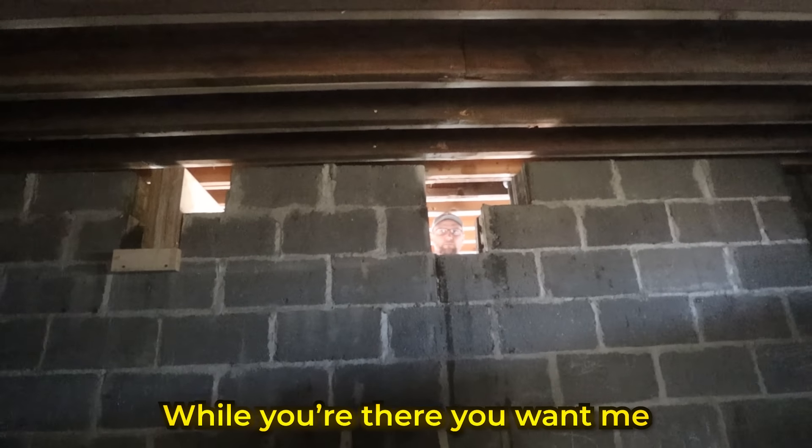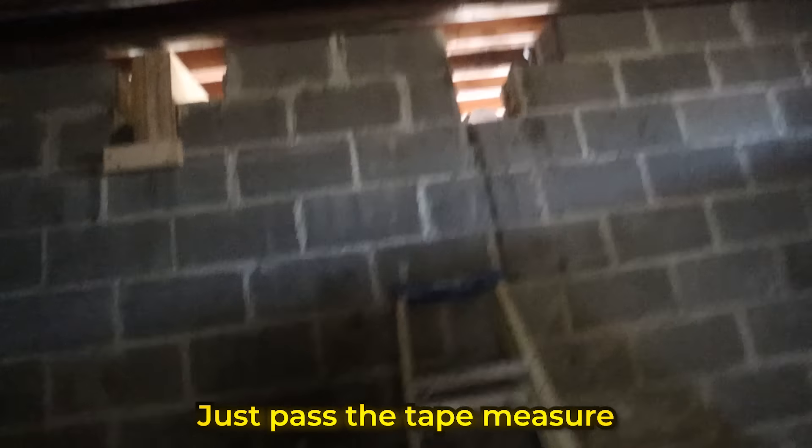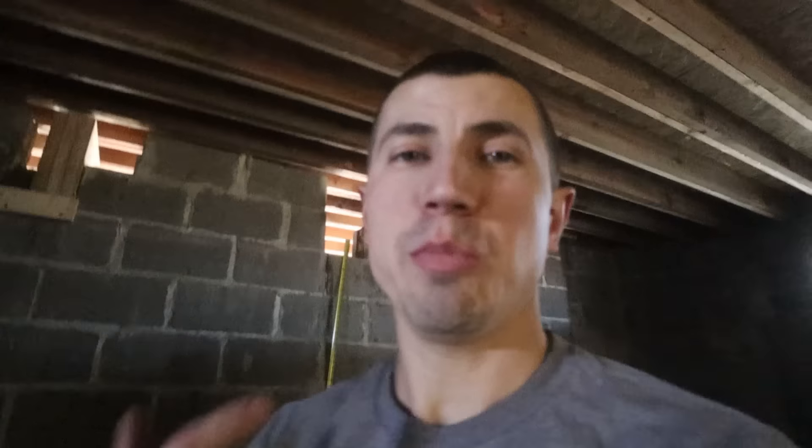While you're there, you want me to get a measurement? Yeah. Just pass the tape measure. 176 and 3 quarters. I'm saying it because if we forget the measurement, we can go back to the camera and replay. We are now ready to get our next set of LVLs. These ones are a little bit smaller than the ones we have under the kitchen, but they're still big nonetheless.